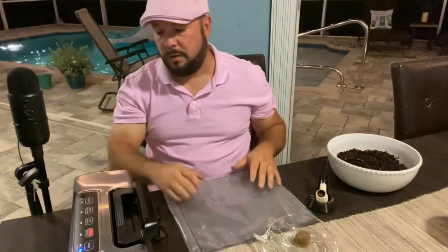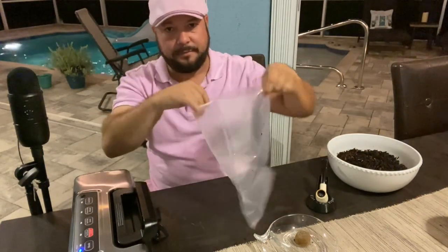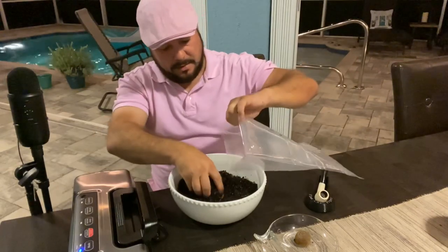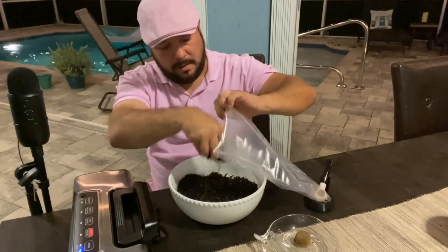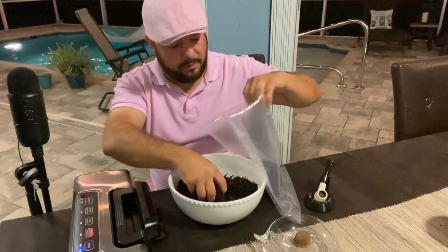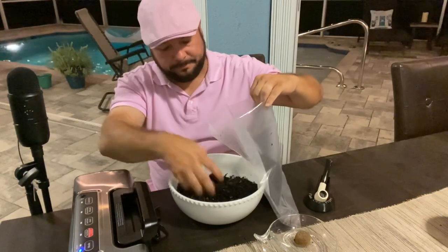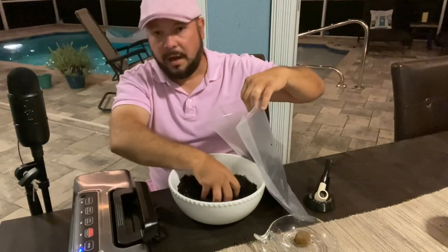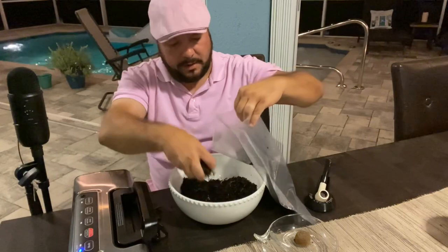So here we are with the vacuum sealer. What we're going to do is seal one end of the bag first, then stick all the stuff in here — probably make a disastrous mess because that's usually what I do. I got this thing probably a year ago, and I've really used it a lot — to seal tobacco to send to people and to seal all kinds of food. Forgot how much it cost but it wasn't too expensive, and it definitely can come in handy.